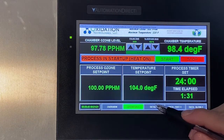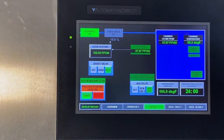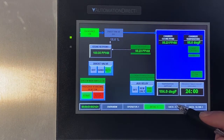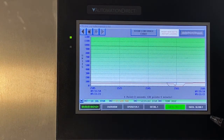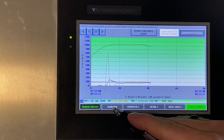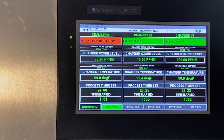There is a detail screen that shows more specifically what is going on with the machine as it's running. The next two screens show the data. This is a real-time trend screen for the ozone and temperature levels throughout the test. The overview screen displays each chamber's operation all on one screen.